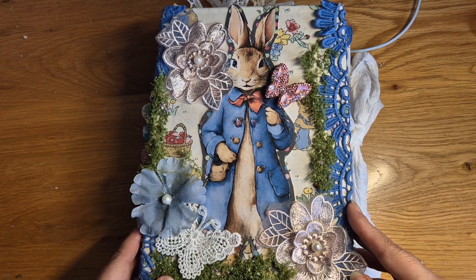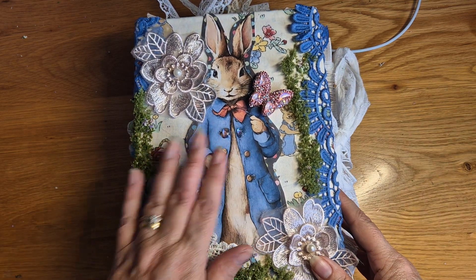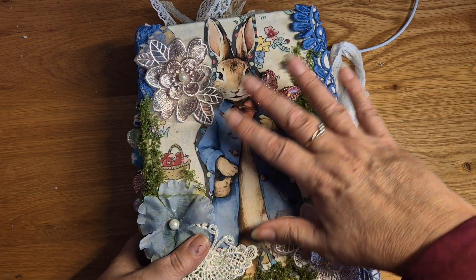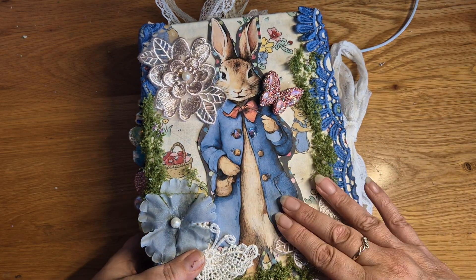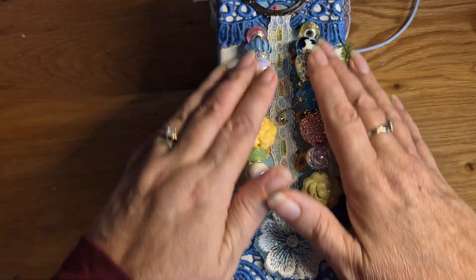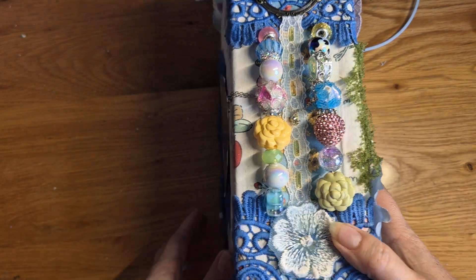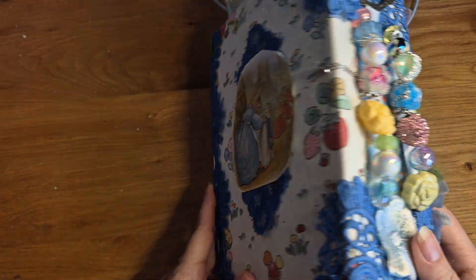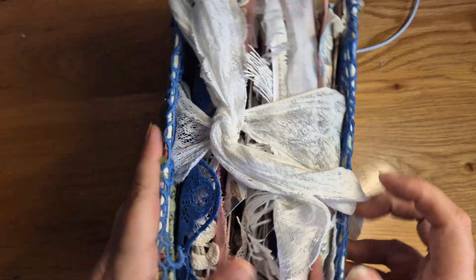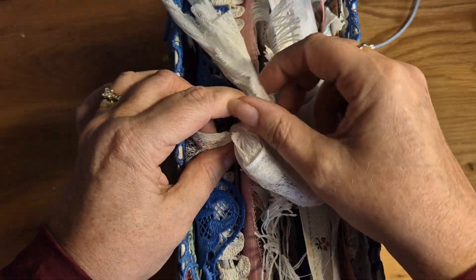Welcome everybody, this is Nyrie and this is my latest project. This was a commission for somebody for their mum, and as you can see it's Peter Rabbit. I've done some 3D effects on the front with some moss, a bit of bling, some flowers, and this lace. On the side we've got outside beaded signatures, and on the back we've got some original Peter Rabbit imagery. I've used a vintage lace for a tie and it seems to be holding fine.